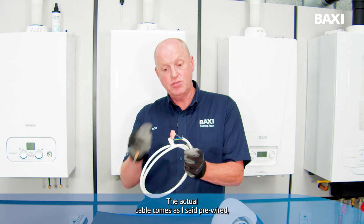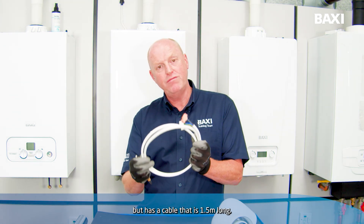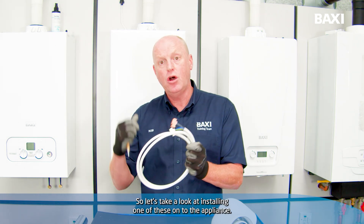The cable comes pre-wired and is 1.5 metres long, so let's take a look at installing one of these onto the appliance.